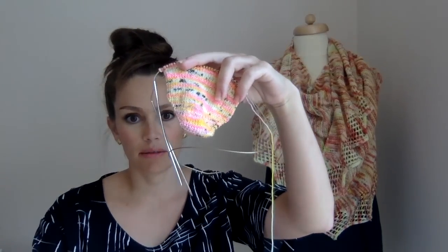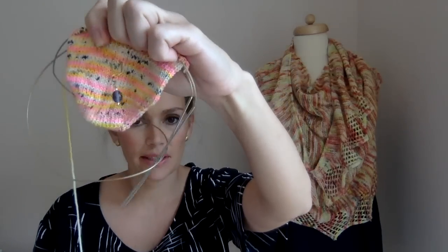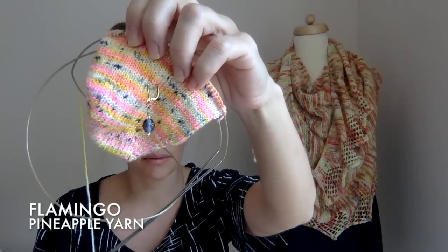Let me show you the other things I'm working on that I can actually show you. I did start another sock — I just needed something easy, a vanilla sock. This is what I have done so far. It's so pretty — this is my Flamingo colorway.